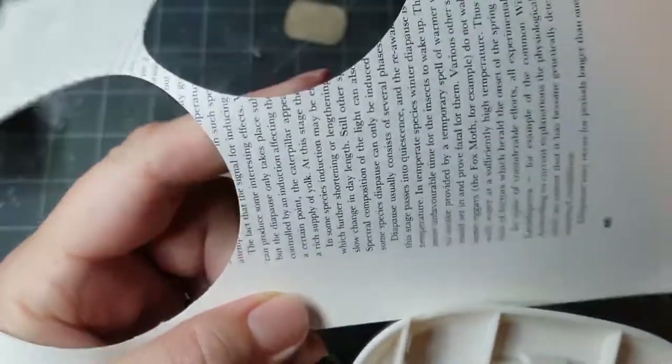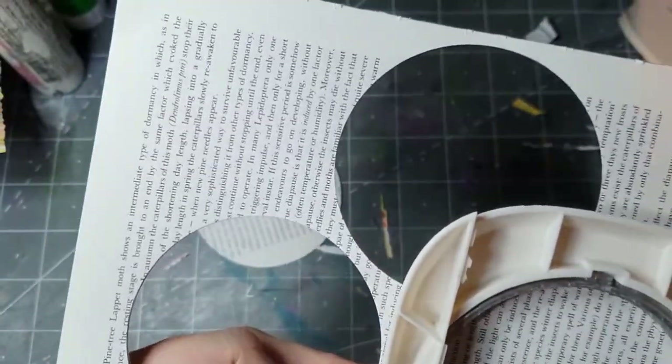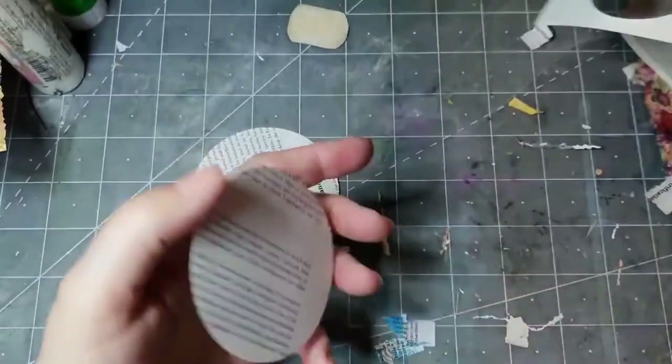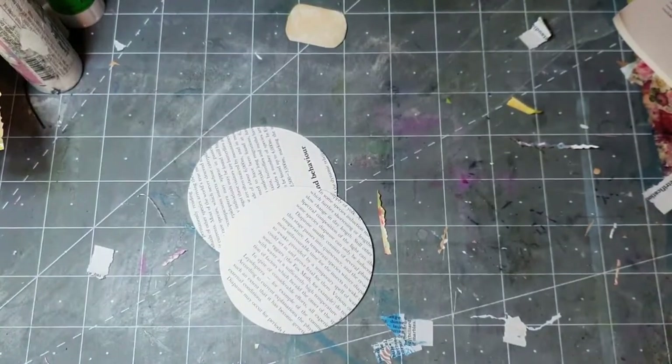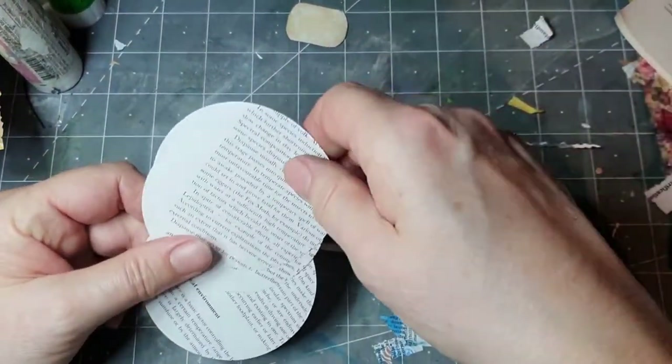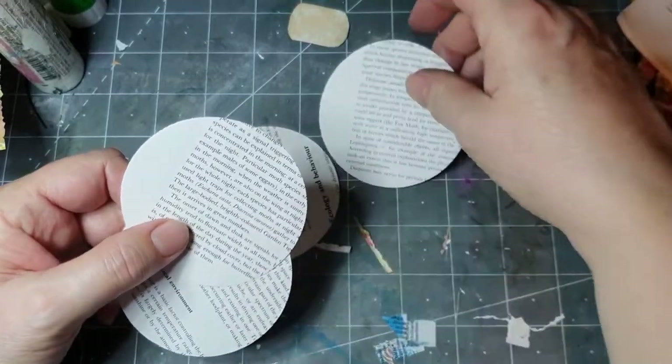I'm cutting out some circles, and I'm cutting out several at once. I might be able to get one out of that piece — it won't matter too much because I'm going to cut them at the end anyway. So what I did was — let me have a look — I think that's the best way.